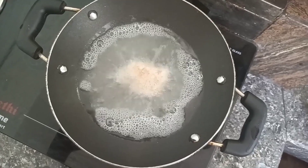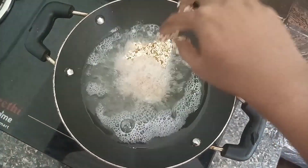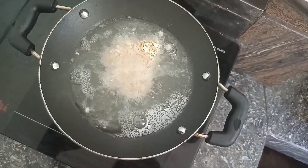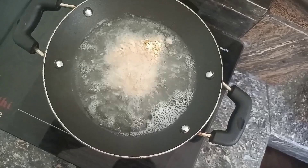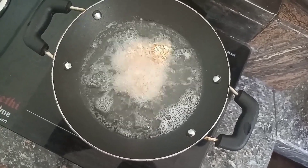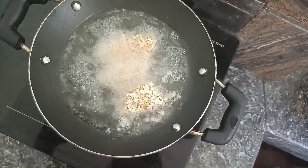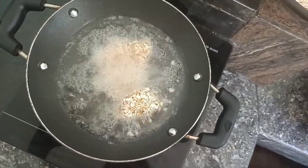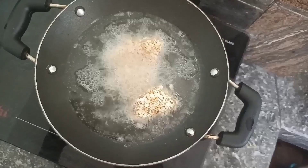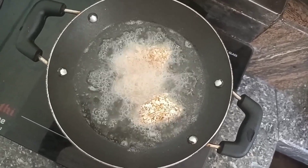There are four pieces of egg that we can make. Please use a small piece — a little bit. I have to keep my eyes on the other side.